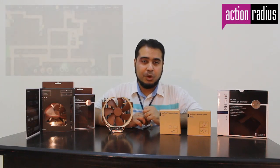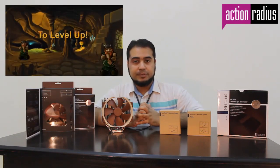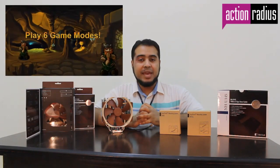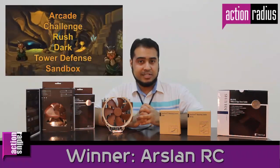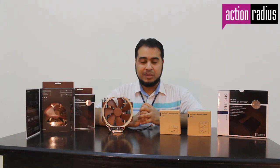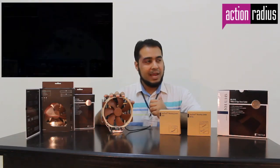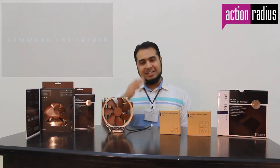Moving to the next segment of our weekly broadcast — giveaways. For last week we had a copy of Golf, and the lucky winner is Arsalan RC. Congratulations — you can contact us to receive your Steam prize. For next week we have a copy of Aquan: The Time Bending RTS. Just leave a comment and you will be entered for the weekly giveaway. That's it for this week — hopefully see you next time. Allah Hafiz, assalamualaikum.